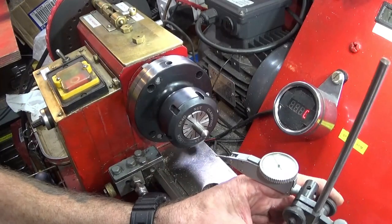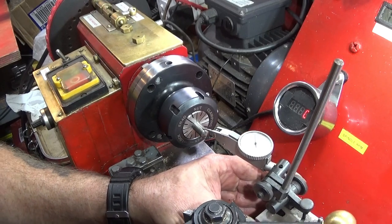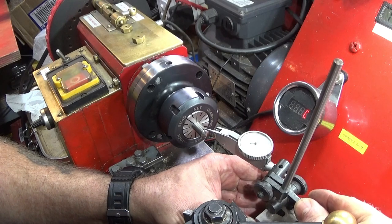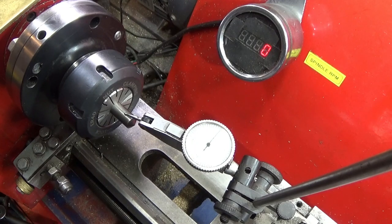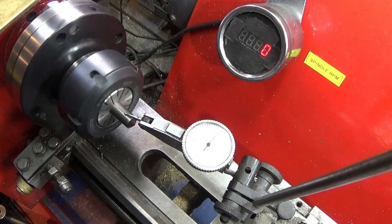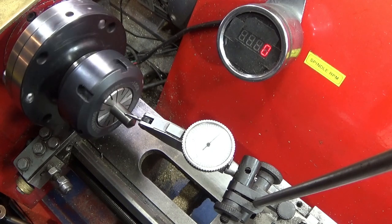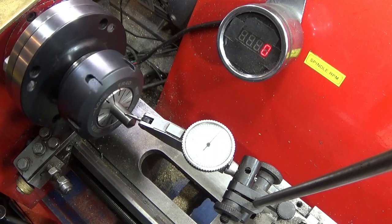Just check that runout now. I think that's pretty all right — it's just over one thou, about one and a half thou runout.